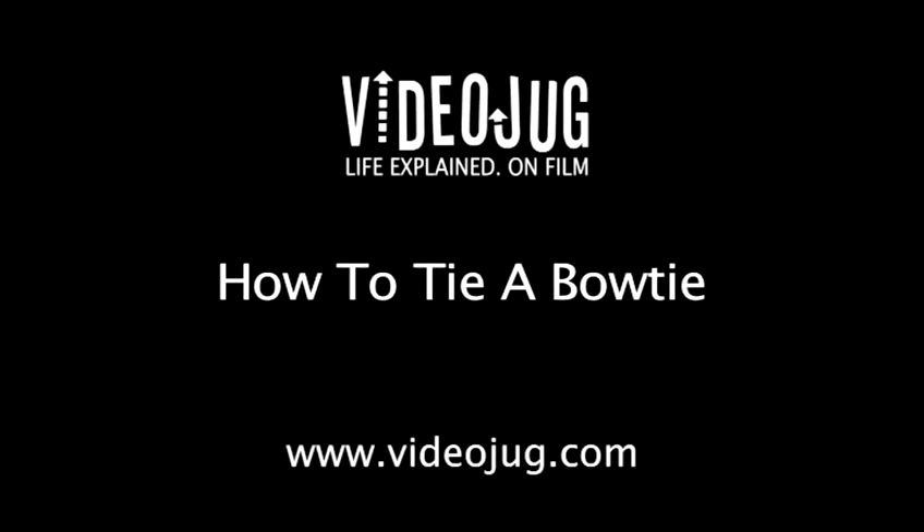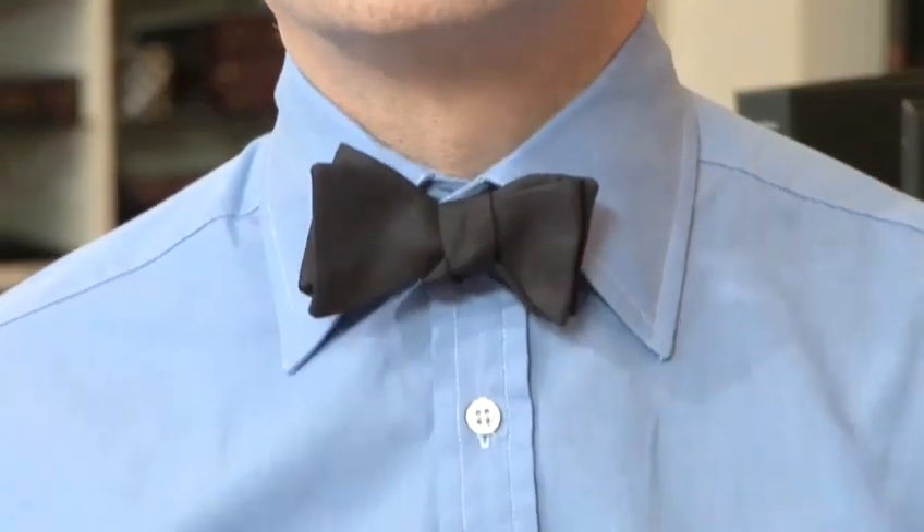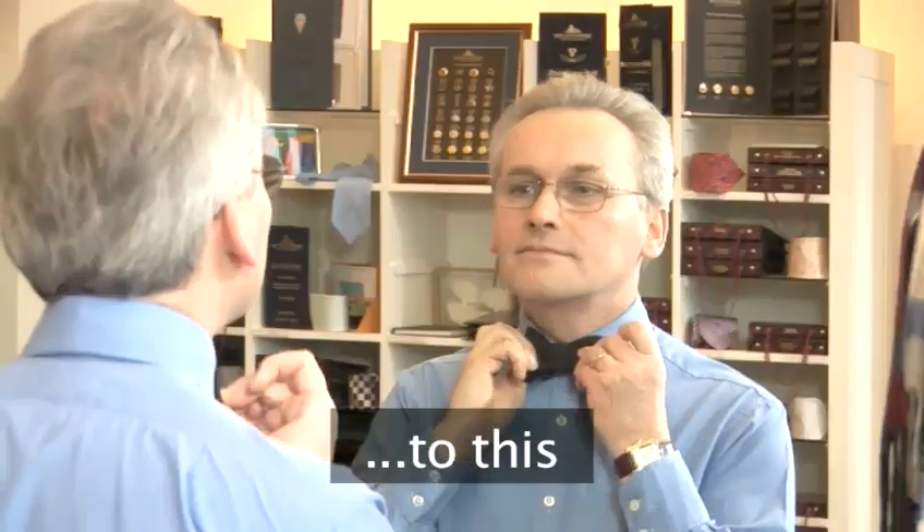How to tie a bow tie. Hello and welcome to VideoJug. I'm going to show you how to tie a bow tie. In a few minutes we are going to go from this to this.